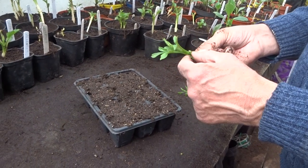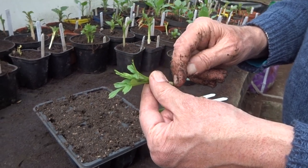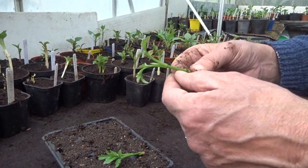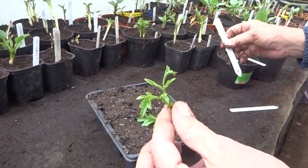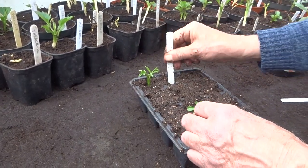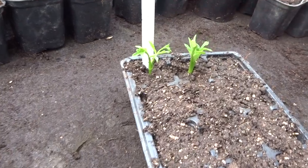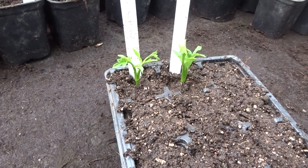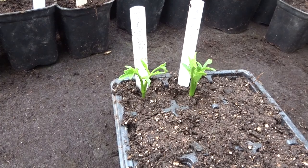Before I pot it up into the compost I need to remove the excess stalks because this area is where the roots are going to come from. Same with the second one — take away any excess flesh around there. Okay and then it's just a question of getting them into the compost. One, two, remember the label, and there you go. Now those will start rooting in two or three weeks time and eventually I will put them into separate pots and they will go in the ground to be used as pot tubers.